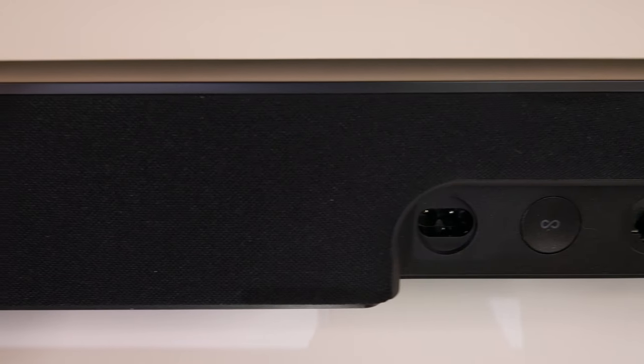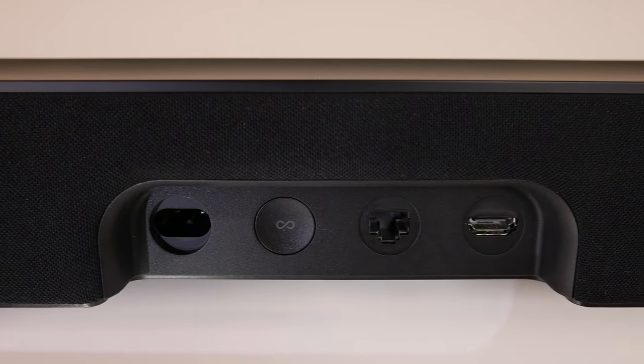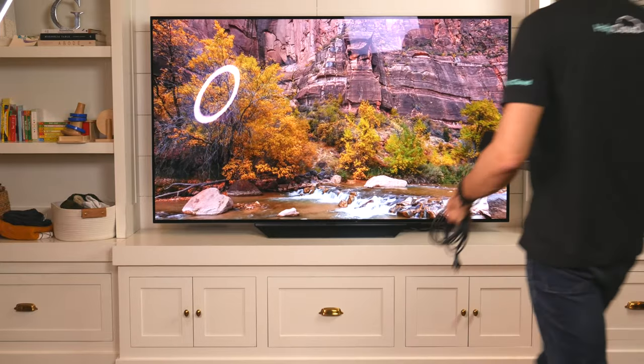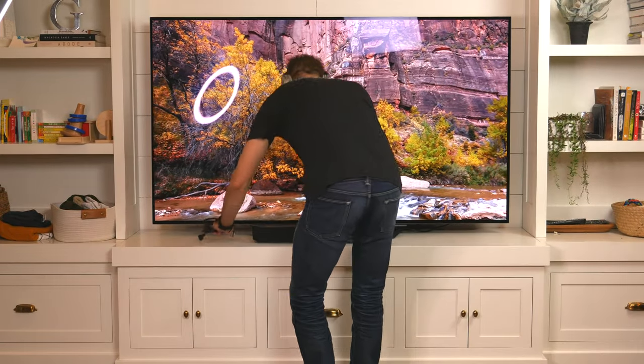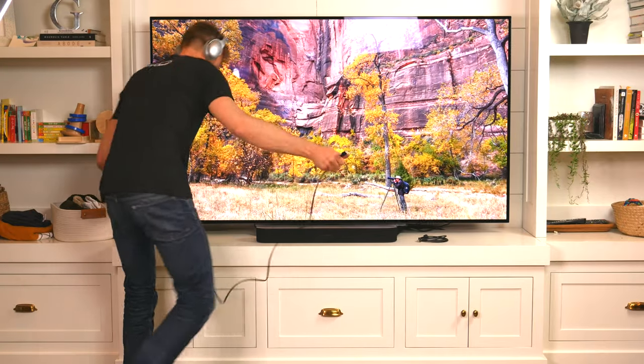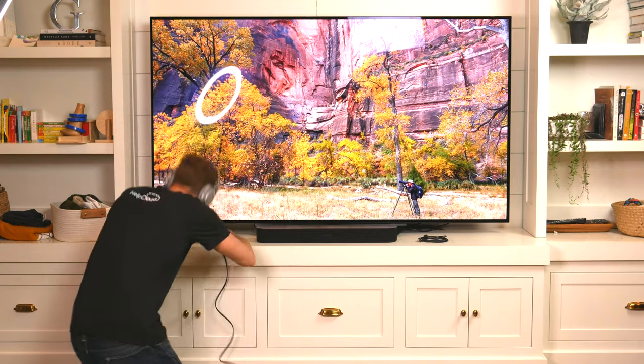Around back you'll notice there's a power plug, an HDMI port, an Ethernet socket, and a manual sync button — really simple. Ease of setup is very important to modern consumers, especially for soundbars, and Sonos amongst its peers might actually stand out as one of the easiest to set up.